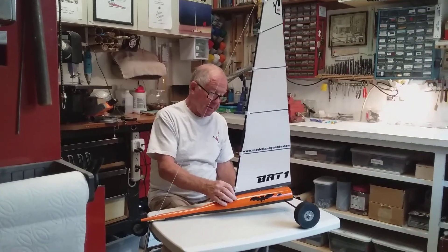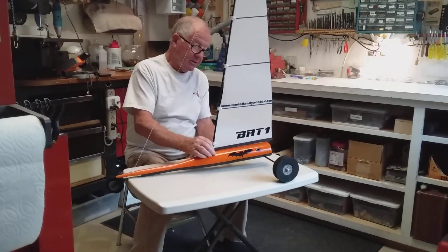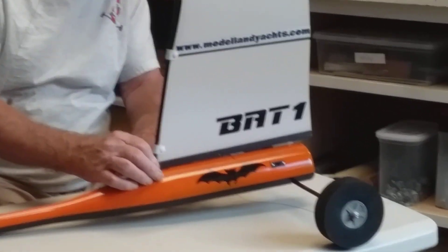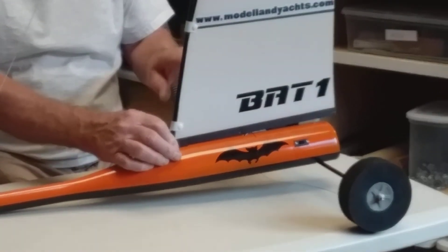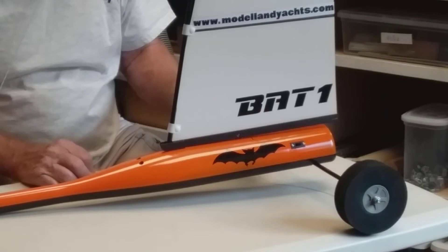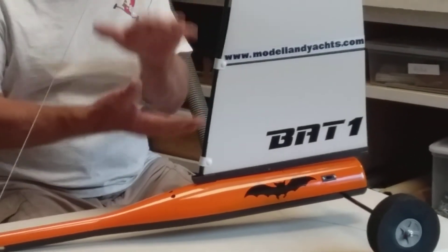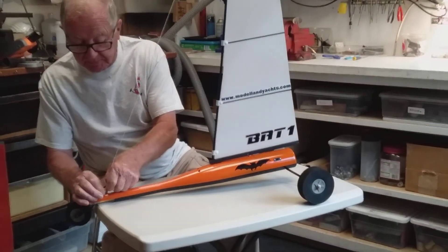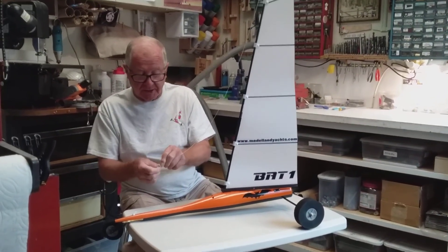You want to keep the gap of the sail to the hull to a minimum. In other words, the closer the boom — which is the bottom of the sail — is to the hull, the better it is. As a matter of fact, high performance land yachts actually put foam there to close the gap completely. But this would be a little bit too complicated for a model, though if you're a racer, you know all about it.